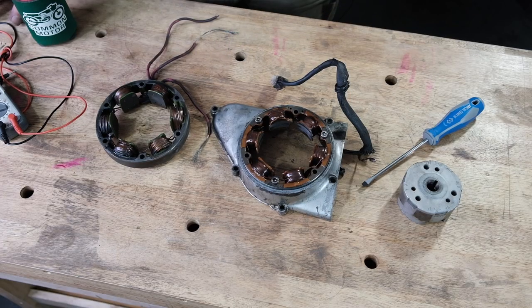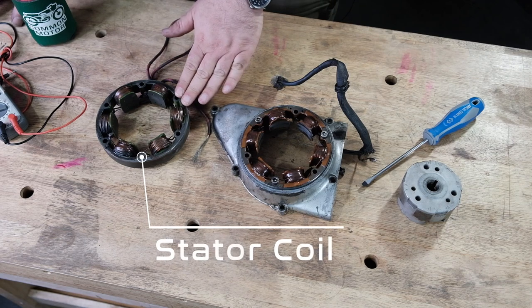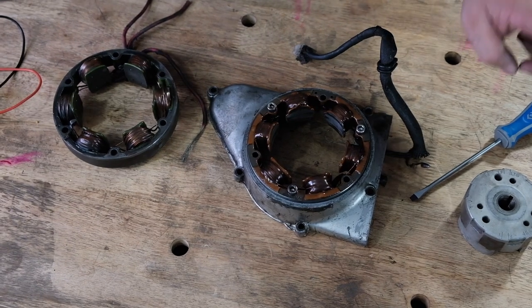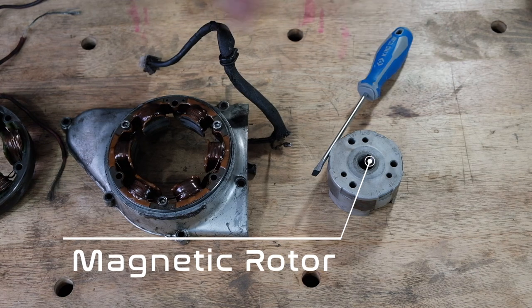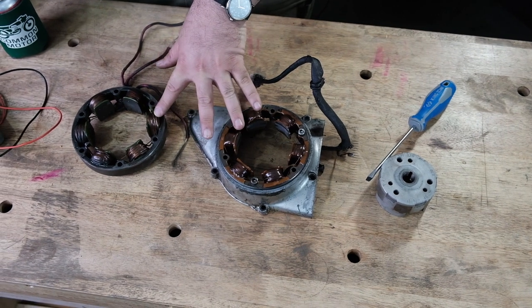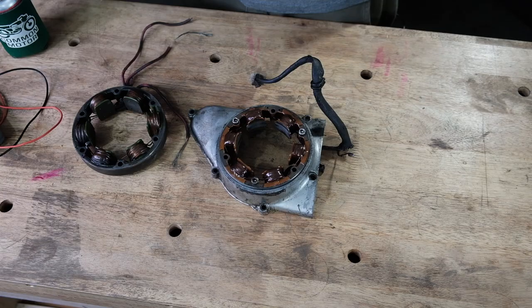The physical charging aspect of the system is basically two different components. One is the stator coil itself — this is one off the 350 here. And the rotor, which is this guy right here, which has a magnet on it, hence it being a permanent magnet. We're going to dive into these first and diagnose them and help also identify the wires and what part of the circuit they are.